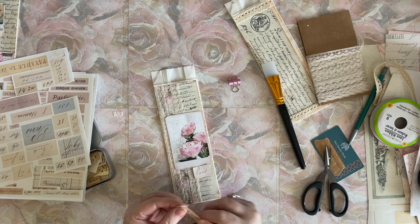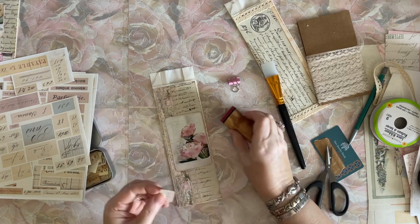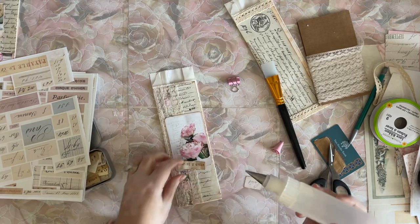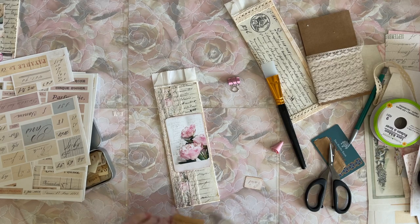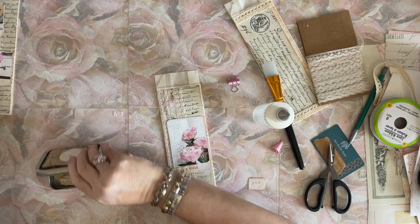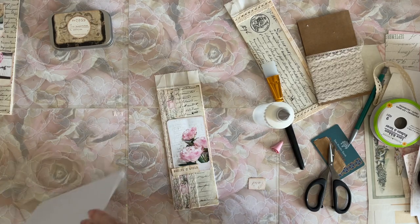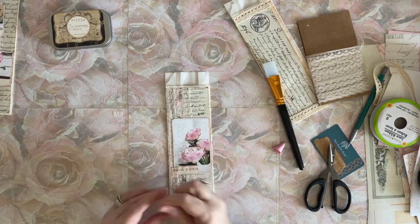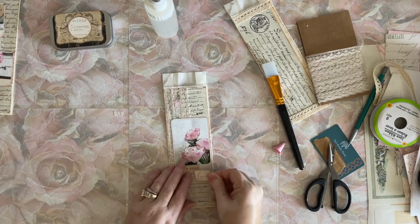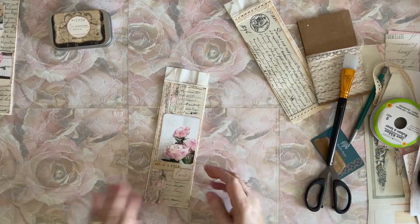These are my Tim Holtz numbers that I stamped onto vintage antique book page. I am going to run out of time here pretty quickly, so I'm hoping to get at least one done. The one thing that has to happen, which I haven't done yet, is we need to make some journaling tags to go inside those. I would probably, as soon as I glue this on, cut some - then we'll have to make them in another video or I'll make them off camera and show you.